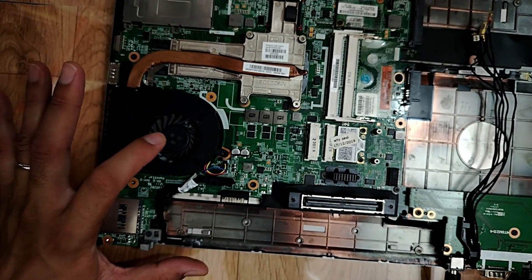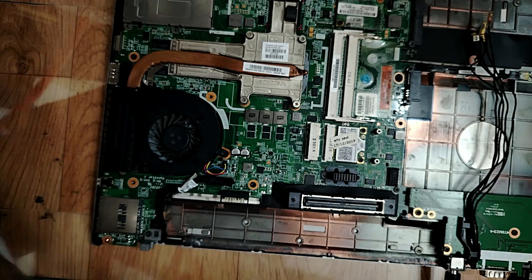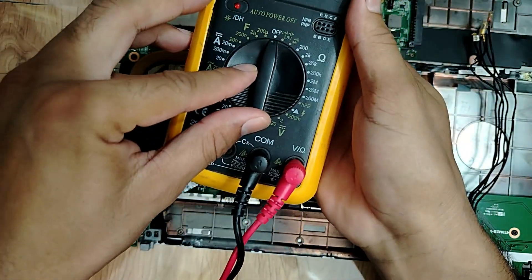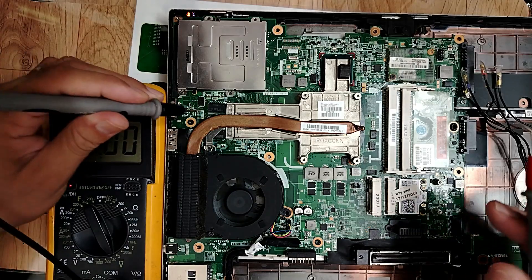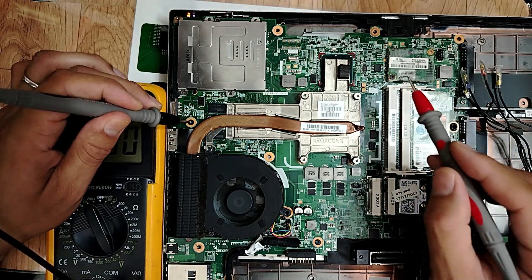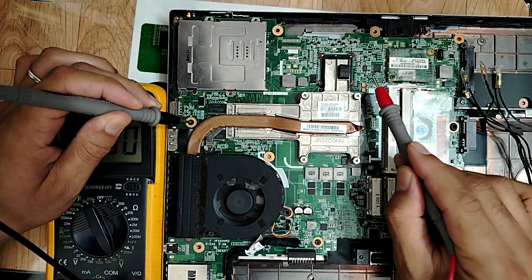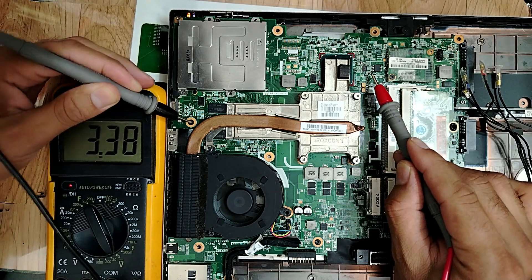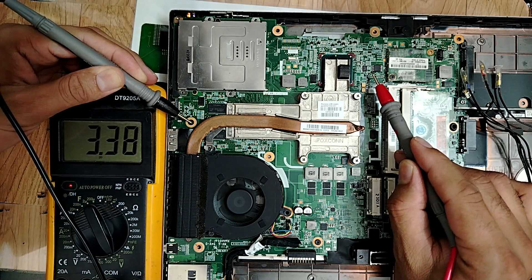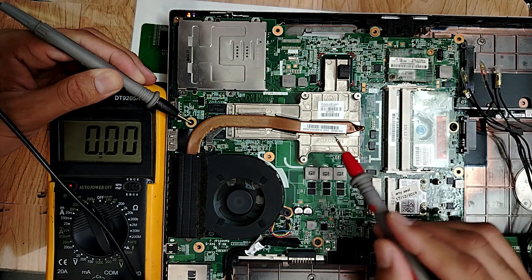Pay attention to the fan here. Let me grab my multimeter. Let's pass directly to the BIOS. I always check the BIOS first. Why? Because without the BIOS nothing will happen. So this is pin number one. We have 3.3V - good, 3.2 is here. Nice, so let's check the CPU circuit.